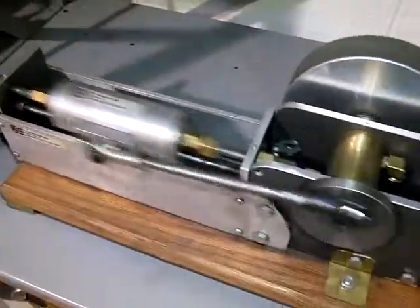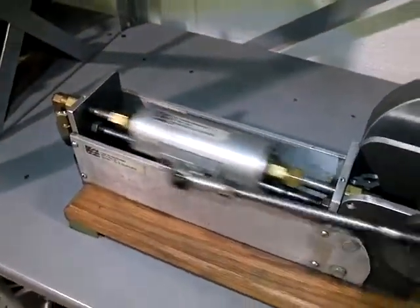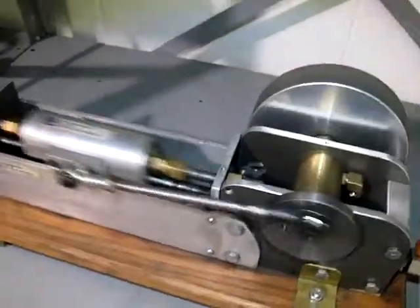Pretty smooth-running engine for an inside-out engine. Let me turn her up a little here.